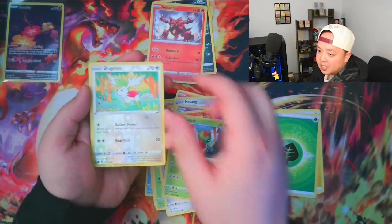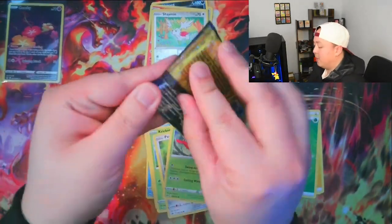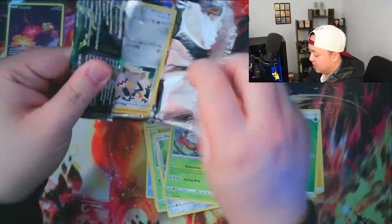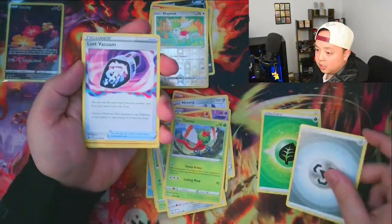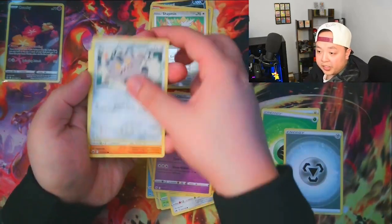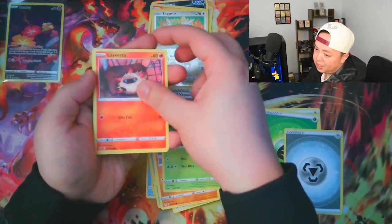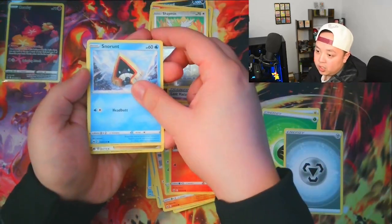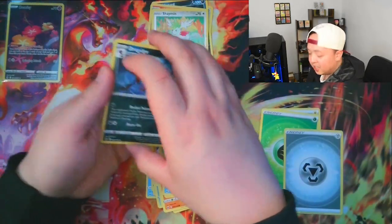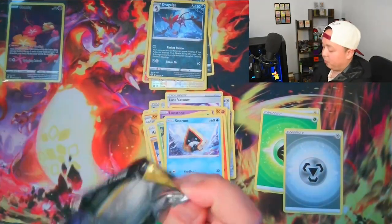We're still on the dud packs right here but we got a handful of packs to go. We got the Metal Energy, the Lost Vacuum, a Larvesta, Snorunt — and another dud pack. Maybe the hit rates aren't as great as we were told. But at the very least, even if we don't get anything big, even though it may have cost an arm and a leg, as long as you guys like and subscribe and we're spending time together opening packs — more can we ask for?